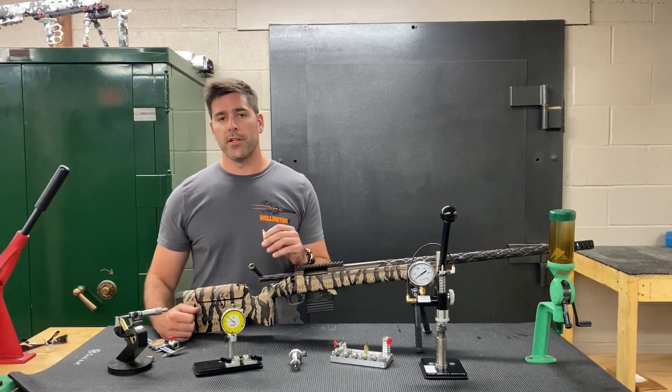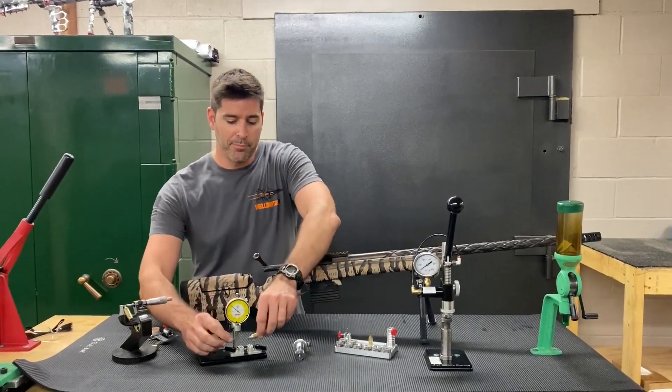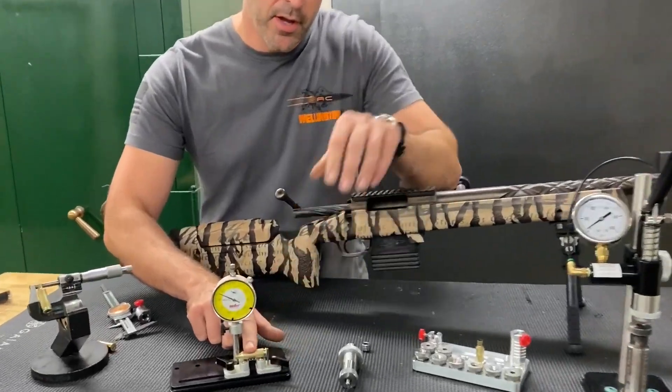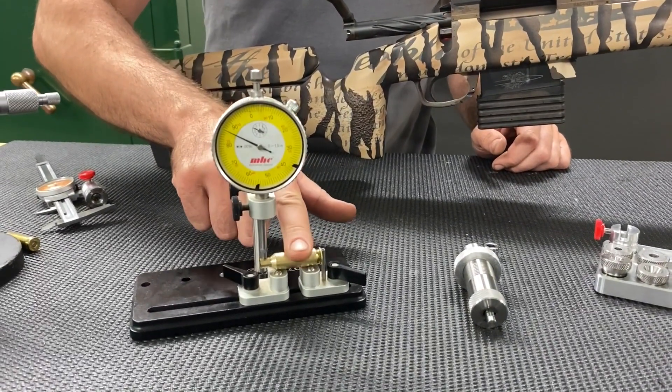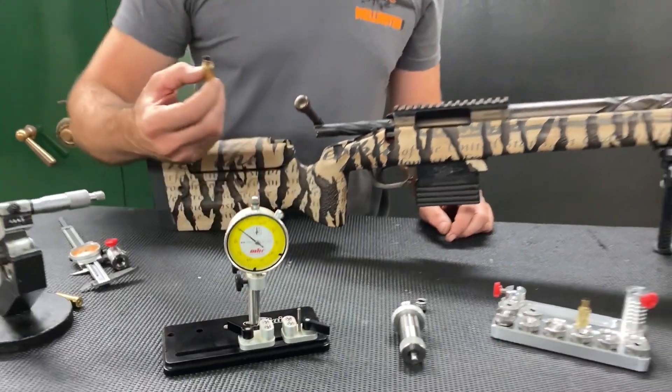And we don't size any more than we need to. We've got our dies available shortly, and we also have a neck bushing that'll come with them. Our new neck bushing design has been offering virtually zero run out on the neck — that's been a real game changer.